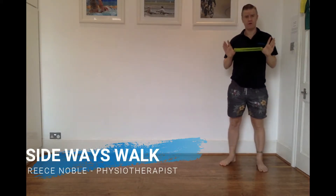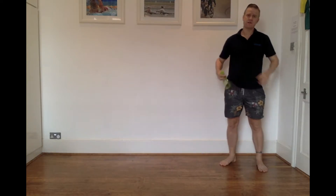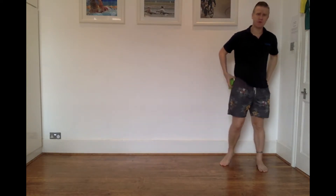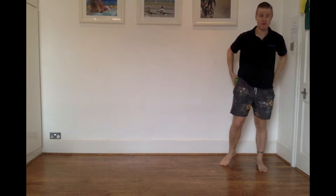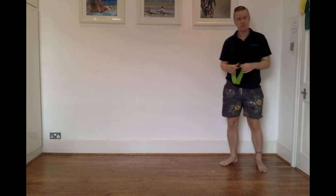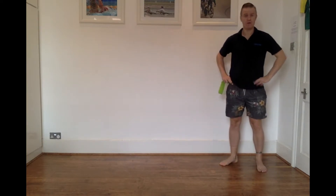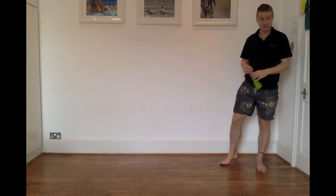This video is going to take you through the sideways walk. It's a really simple but really effective exercise to get these gluteal muscles on the sides of your hips here, specifically your glute medius muscles, activated and nice and strong. They're really important muscles because they have a key role in stabilizing our pelvis when we're walking, running, and during other activities.